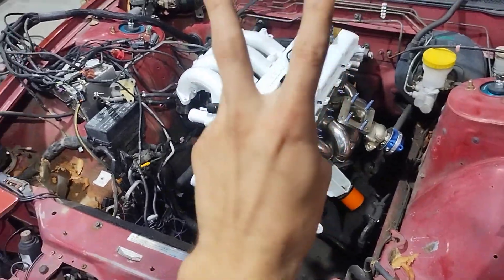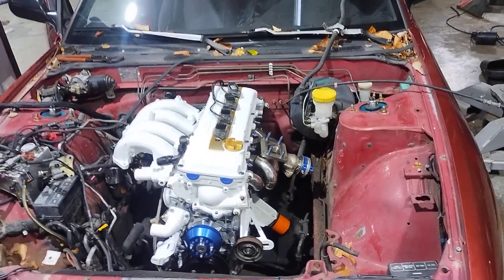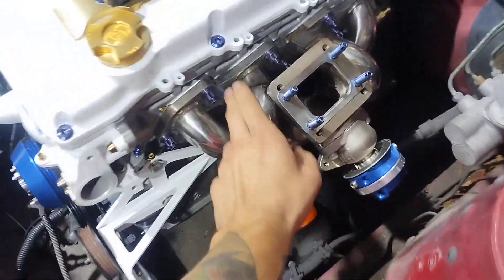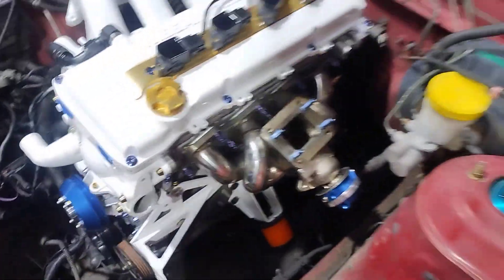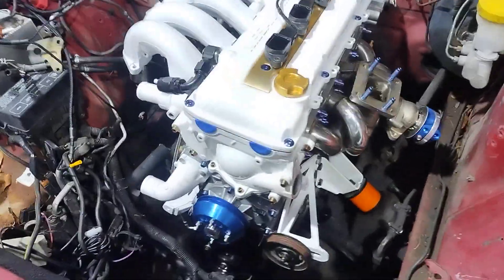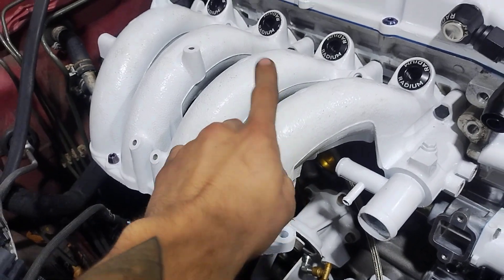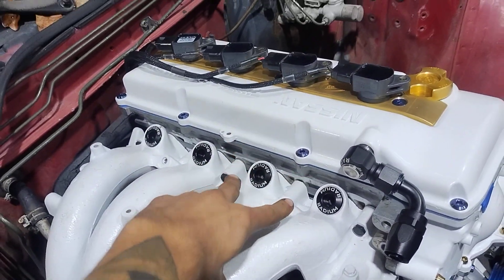What's up y'all, just wanted to show you around my budget K-swap that I just got installed last night. This manifold has to go first off because I don't have enough clearance for the brake booster. I already have the new manifold ordered — ordered it literally 20 minutes ago. Gotta finish the intake manifold and figure out all the hose routing stuff like that.